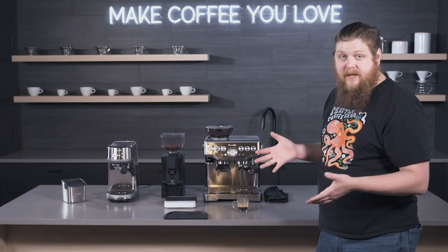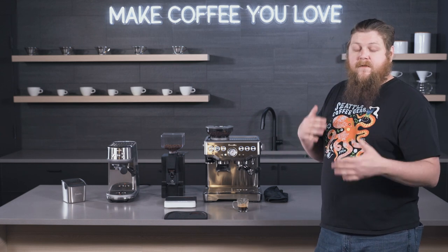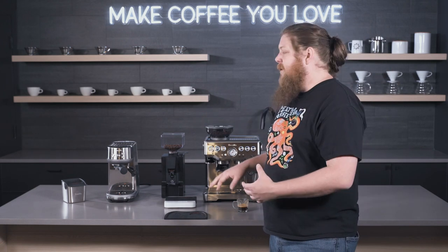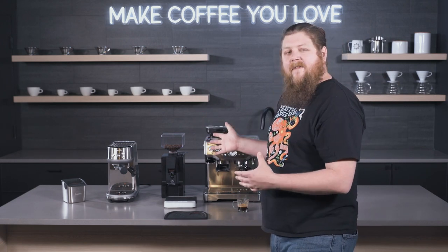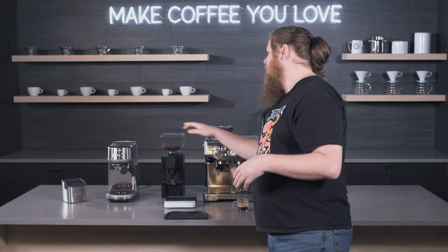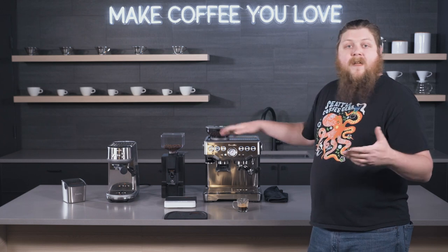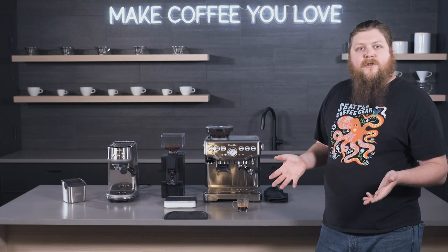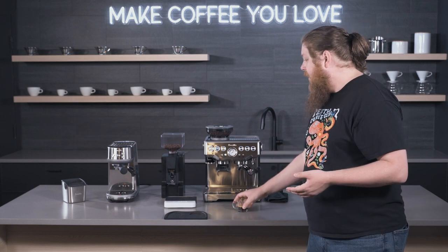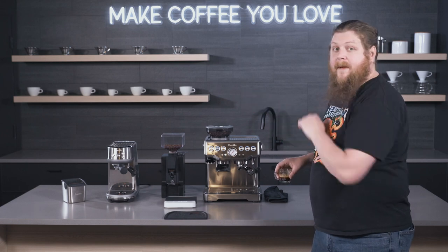This particular dialed-in coffee we're using is designed to be pretty easy to dial in on multiple machines. So it's going to be pretty similar across these two, but we might be able to get a better shot out of a trickier floral single origin with the Note on the Barista Express than we would with the built-in grinder. I haven't tested it — maybe we'll do a video on that in the future — but that would be my inkling. You could definitely do that separate upgrade.